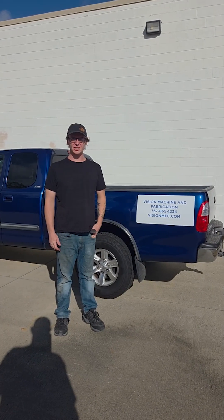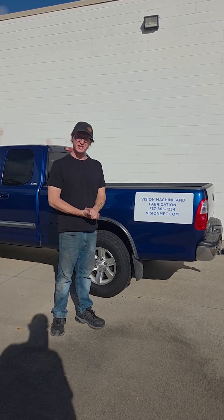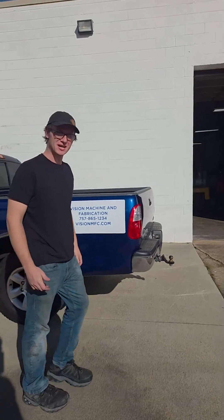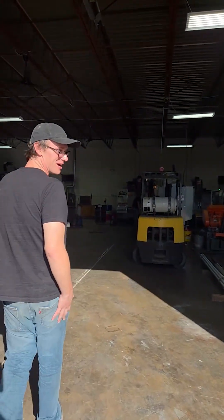Hi, this is Channel Literature at Vision Machine and Fabrication in Hampton, Virginia. I'm an employer and a machinist here. Let me show you guys inside — we'll go check out the Wazir. In this shop here we do a lot of different types of jobs and a lot of different buttons.